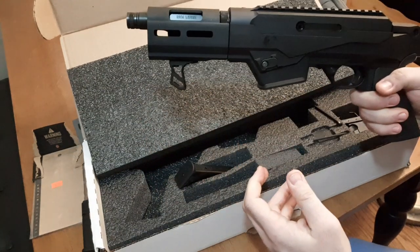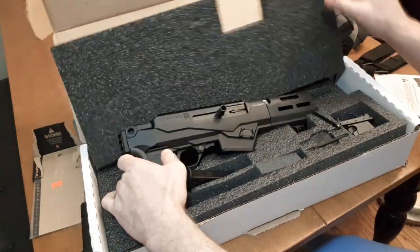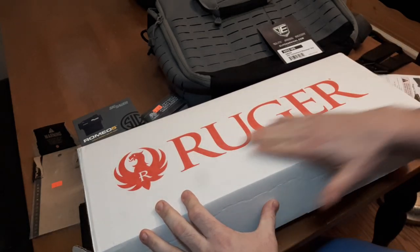The reason for doing this is to be able to put it in a bag just as a range toy for fun with the family. And there's nothing wrong with expressing that American right. Thank you, Ruger, for sending it out.